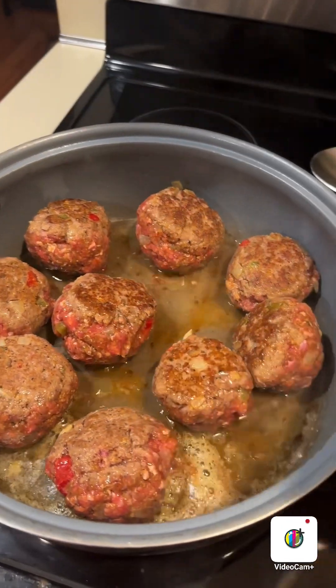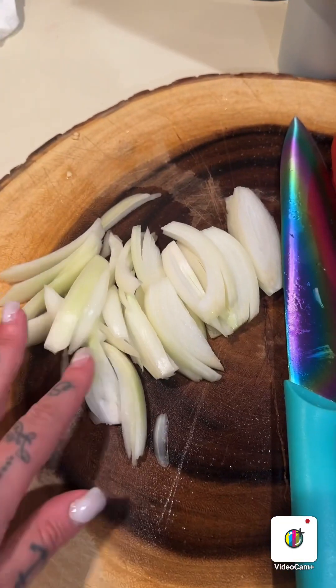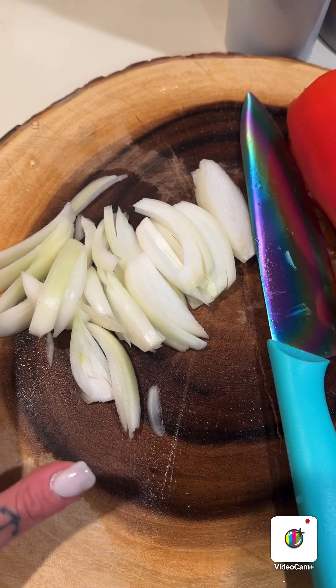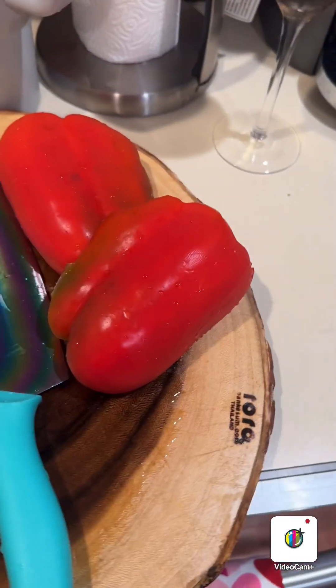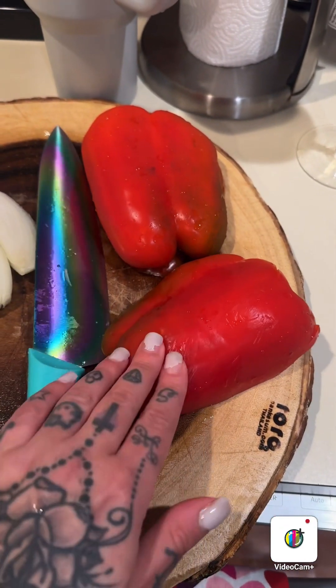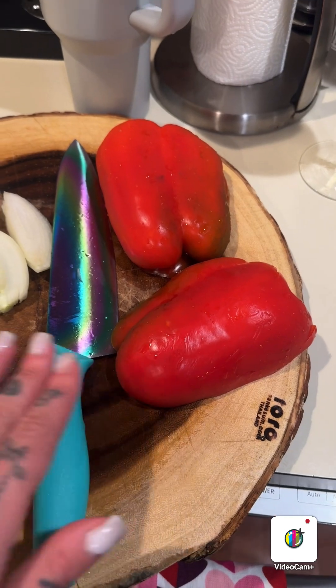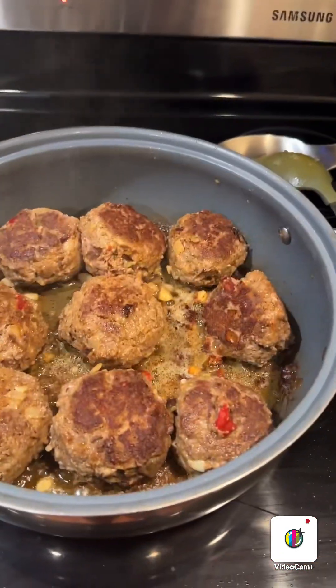Now I put a little bit of vinegar — I like to put vinegar on my meat. And then you're gonna slice up some yellow onions. I'm gonna add another head because I think that's a little bit. Then you're gonna slice red peppers — you can do green peppers if you want, I personally like red peppers. Make sure that you flip them because if not you're gonna burn them.